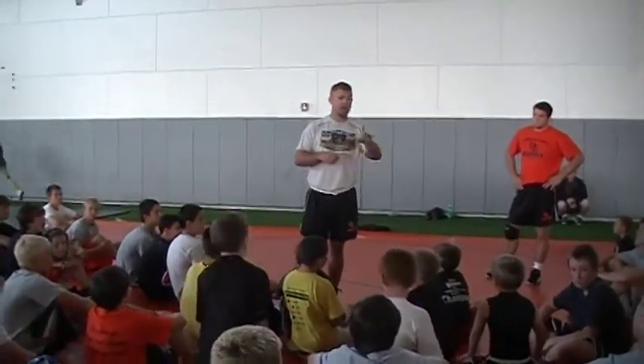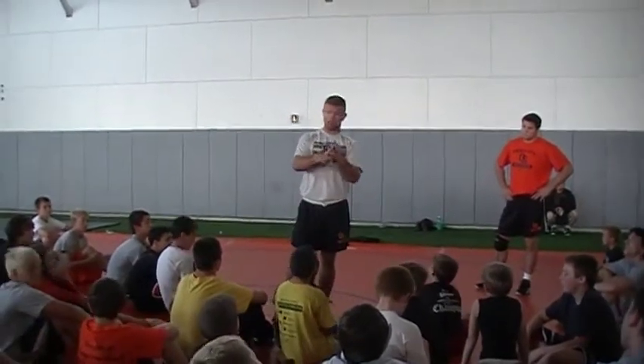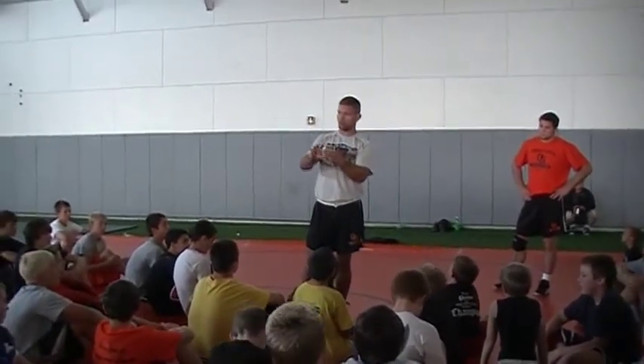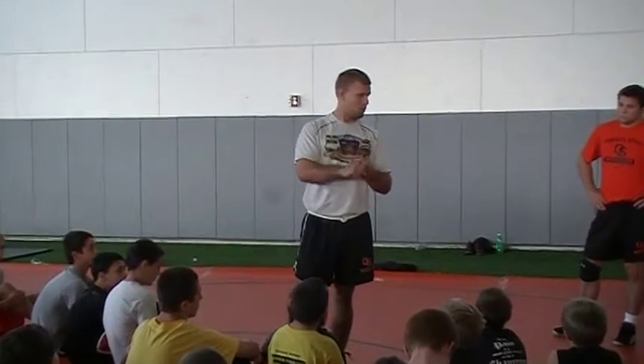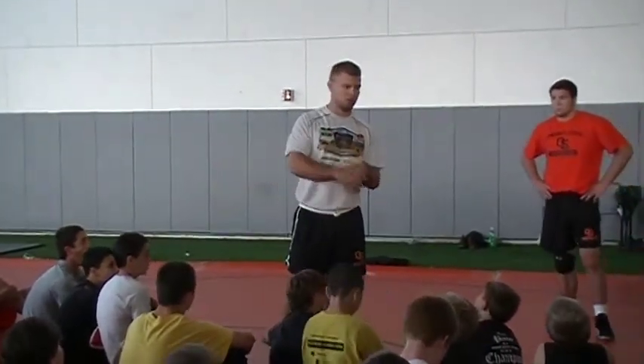We're going to play a game today. We have to learn one more technique, and then we're going to review. We have two things to do. If you guys keep it up, we will play a game. If you guys do bad, we'll just drill. You guys understand?